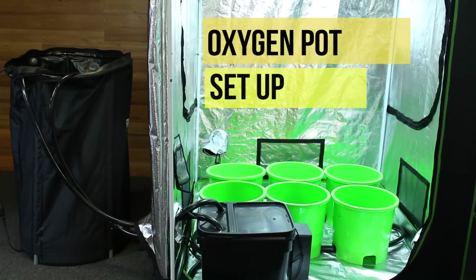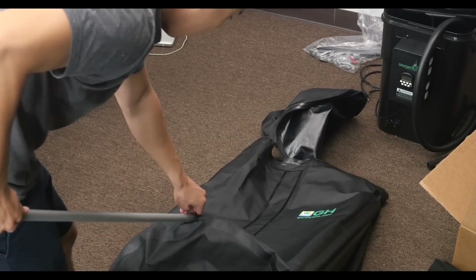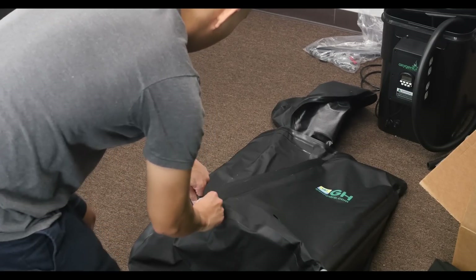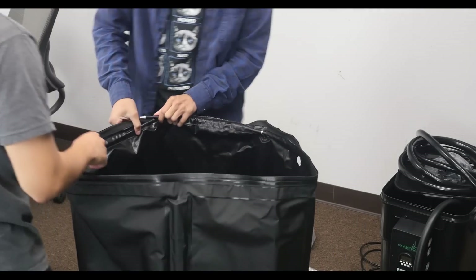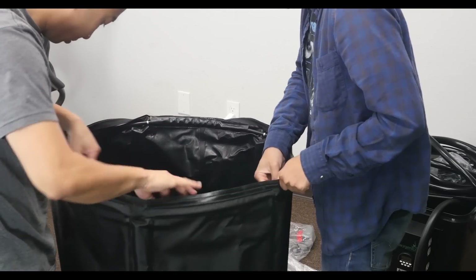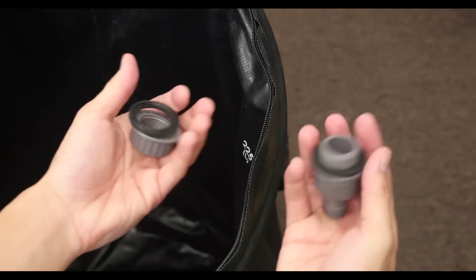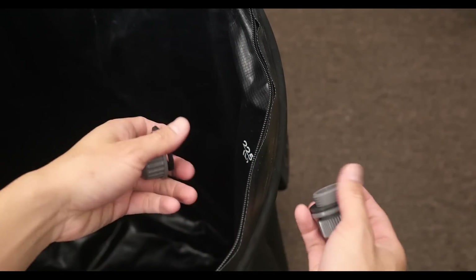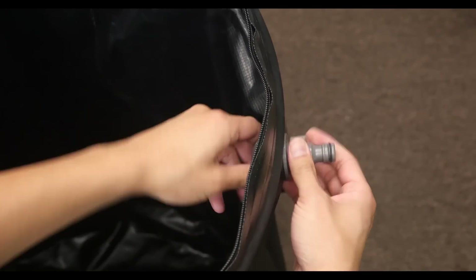The first thing we are going to do is set up our reservoir. Step 1: unzip the tank and lay it out in front of you. Step 2: around the edge of the cover, you'll find vertical pockets — insert the support poles into these slots. Step 3: take the black tubes with the metal connectors and insert them into the pockets on the inside. Step 4: next we'll be putting on the bottom tap. The bottom tap comes with two rubber washers — make sure to use one washer on the inside and one on the outside. The last part of the reservoir is to set up the top overflow tap — again, make sure to place one rubber washer on the inside and one rubber washer on the outside.